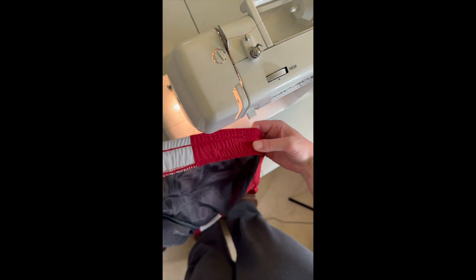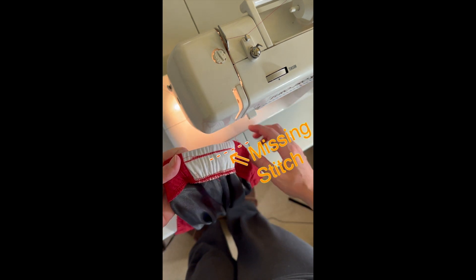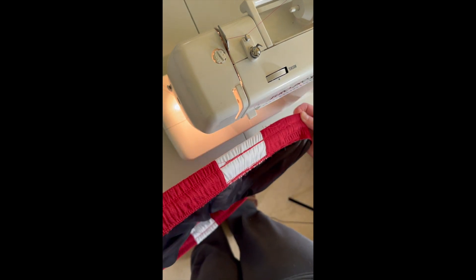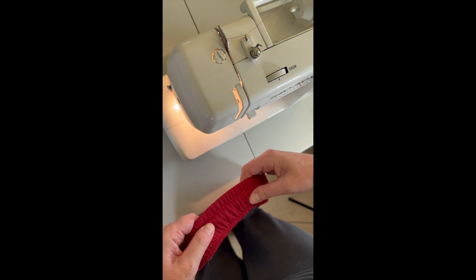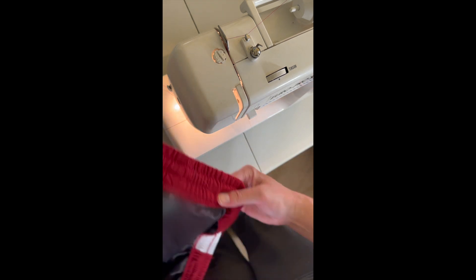I find that with a lot of mass-produced clothing, the waistband stitches or hem stitches come out very easily after wearing or washing one or two times, and so you need to know how to repair those. So that's what this is all about.